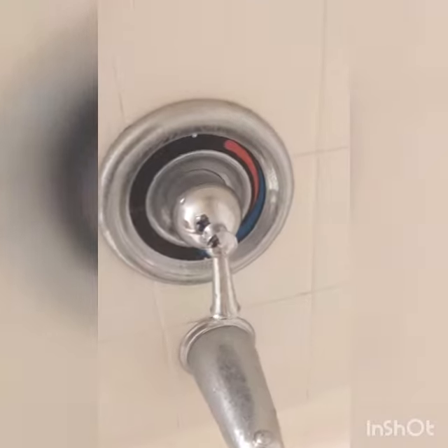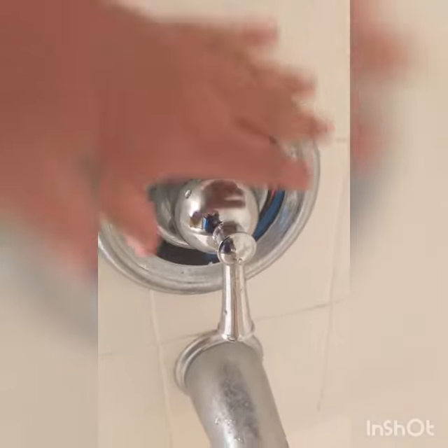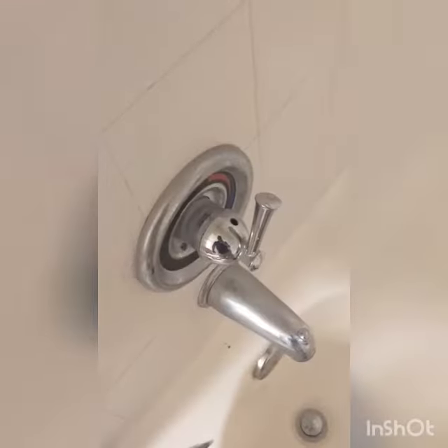Today I'm going to be showing you how to shut off the water to the shower using the shower's manifold. This is where the manifold is located. Go ahead and remove the knob.